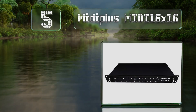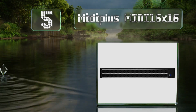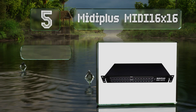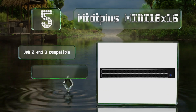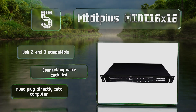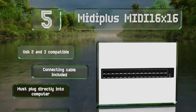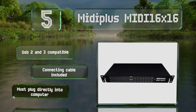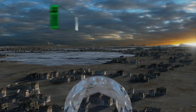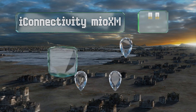Halfway up our list at number five, the color-coded input and output LEDs on the Midi Plus Midi 16x16 light up accordingly when each channel is active. It's built to fit in a standard 19-inch one-unit server rack but can connect up to 16 instruments within its compact frame. It's USB 2 and 3 compatible and includes a connecting cable, but it must plug directly into a computer.